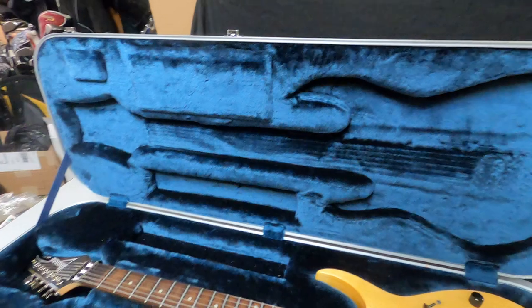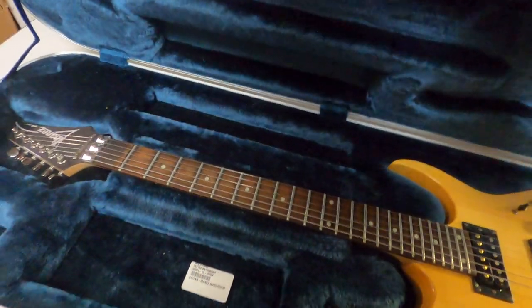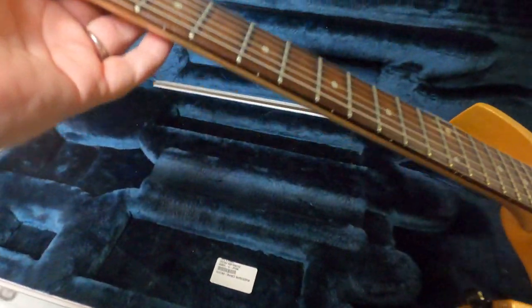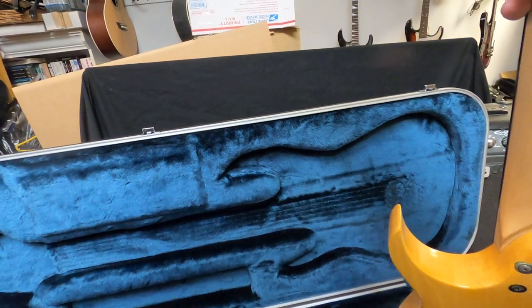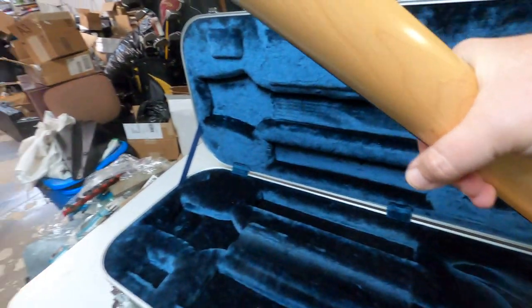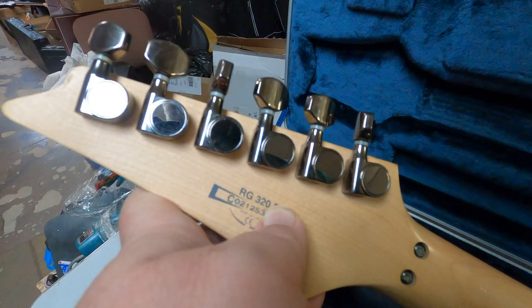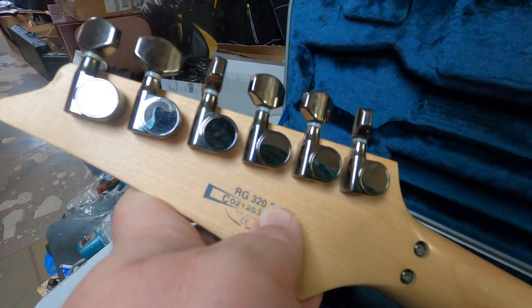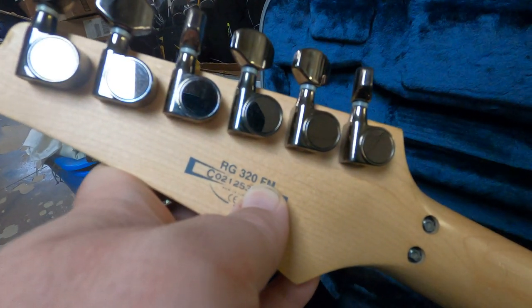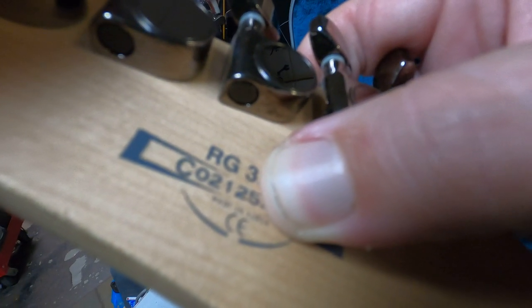This is a pretty blue case. Like I say, Made in Korea — I know from my experience that's the important thing to be told about this. It's an RG320FM. I can't show you the serial number, but I can show you all but the last two digits — it looks like C-O-2-1-2-5-3. There's an RG320FM label and it doesn't show up very good but you should be able to see it says Made in Korea.